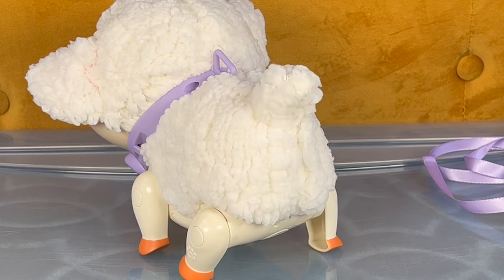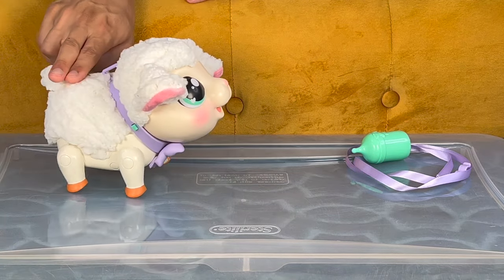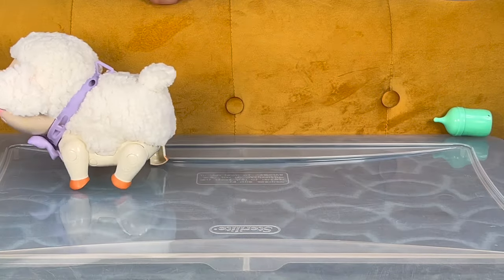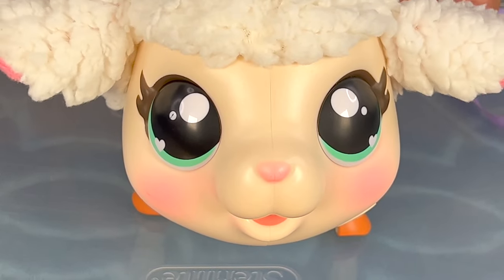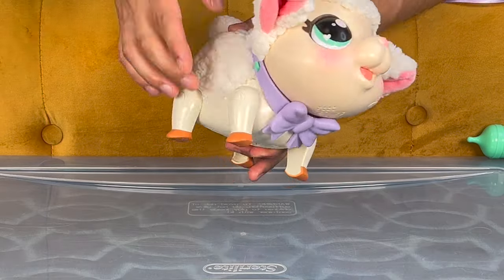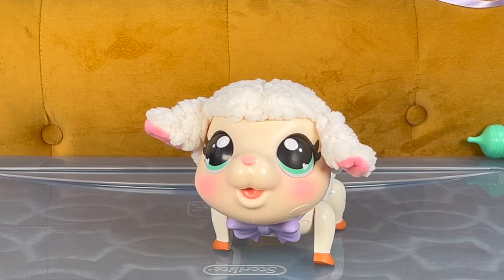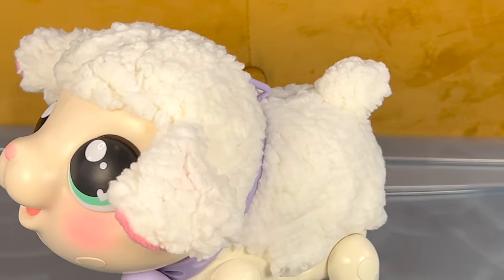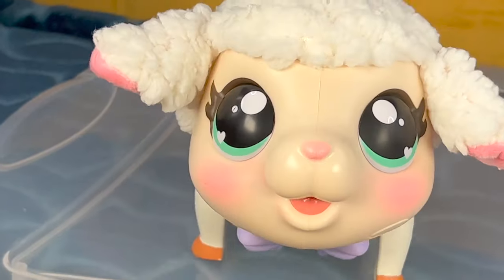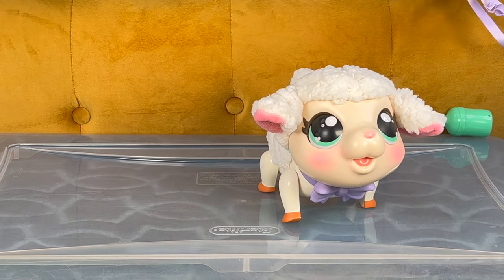Another cool thing is if you pet its back just like that, this little lamb starts to walk around! Aww, that's so awesome! This little lamb loves to walk, and its hairs wiggle! Here's another cool feature — on the collar is a button, so let's press that, and as you can see, music starts to play, because this little lamb loves to dance too. Look at this lamb go! This is so awesome!